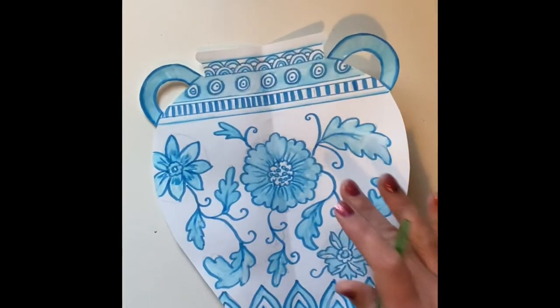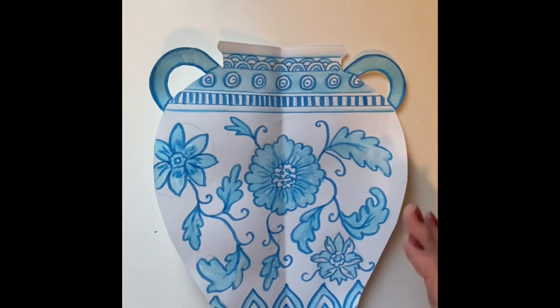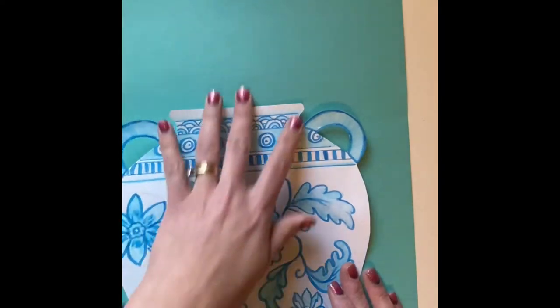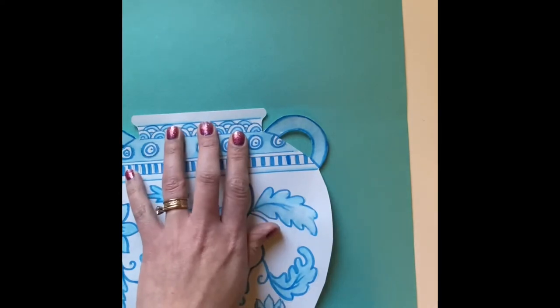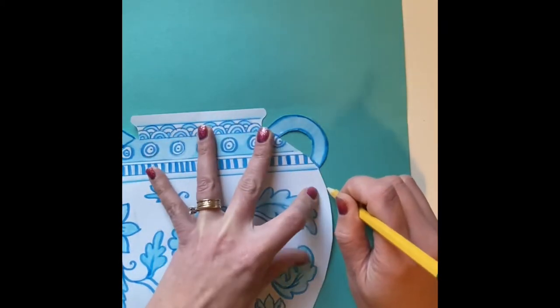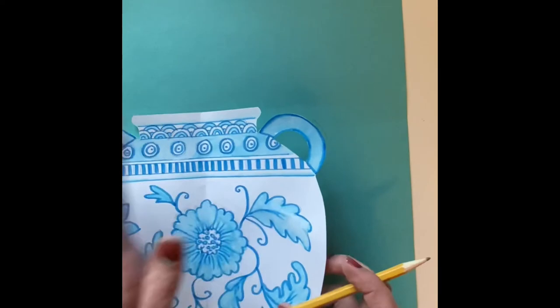In our last lesson we painted our pottery. Even if you're not finished you can do these next steps. With your pottery, place your vase so that the bottom is near the bottom of the page and you have plenty of room at the top to create your branches, but you're not going to glue it down yet. Use a pencil to trace the top and a little bit of the side so that you know where your pottery comes out to and where you can draw your Chinese symbol. Now remove it and place it in a safe place where it can't get black paint on it.